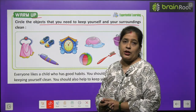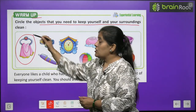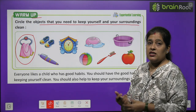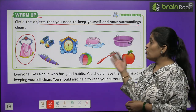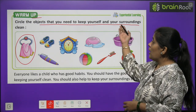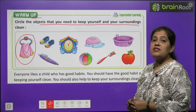Sab se pehle picture hai towel ki. We need a towel to keep us healthy. Nahate hain, toh nahane ke liye hami kya chahiye? Towel chahiye. Isi tarike se aap baaki sab pictures, objects ko dekhenge. Aapko chahiye kis liye? Apne aap ko aur apne surrounding ko clean rakhne ke liye — us par aap circle karenge.